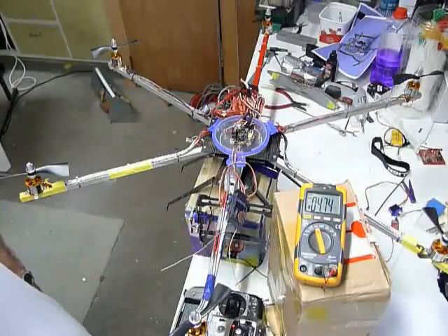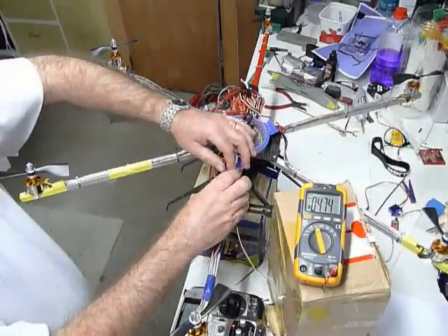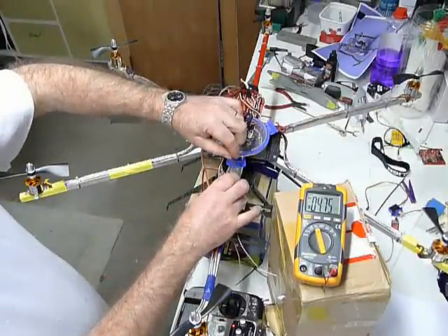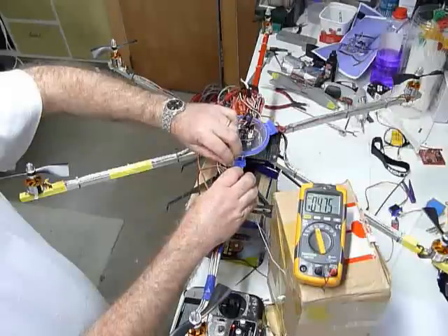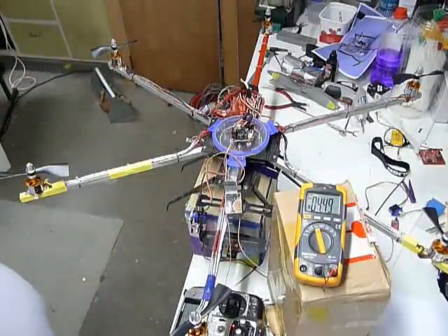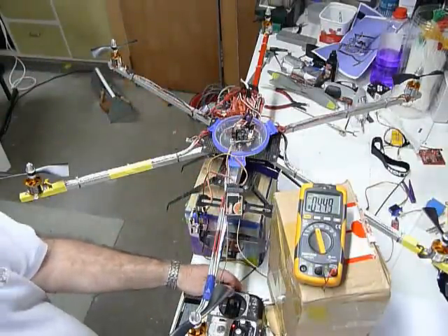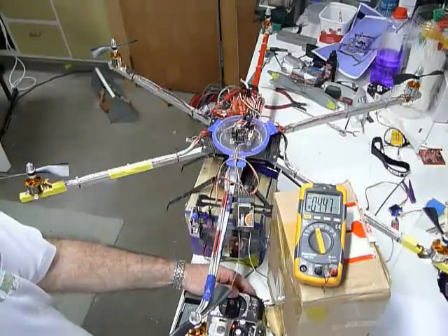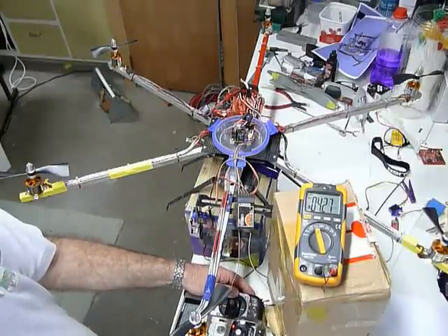We have a servo attached. The servo at the moment isn't binding — this is for the camera mount — and we find that it's only barely touching the voltage at all. Any movement of the servo, we're finding, is severely impacting the voltage.